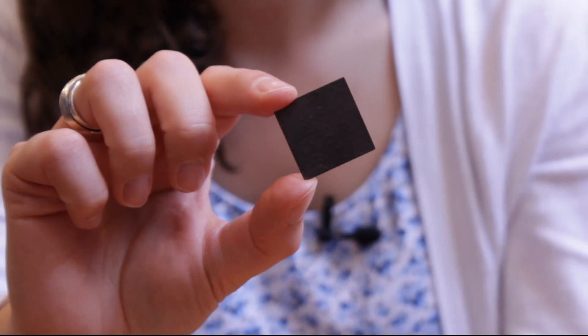Here's some graphite. This is also graphite. This is a piece of pyrolytic graphite, and I've got a smaller piece here as well.